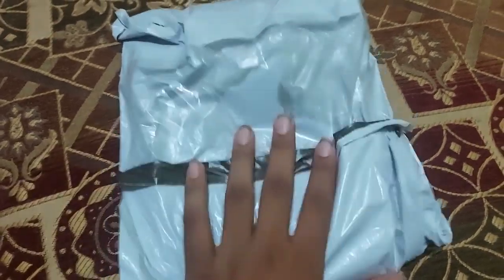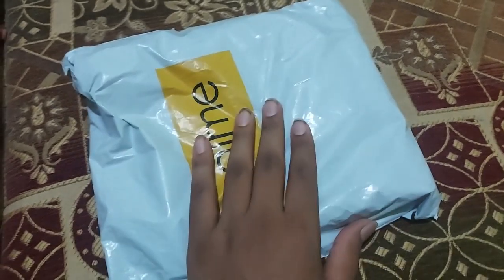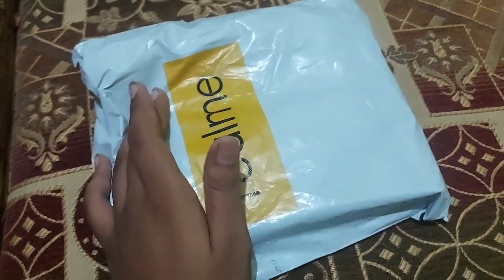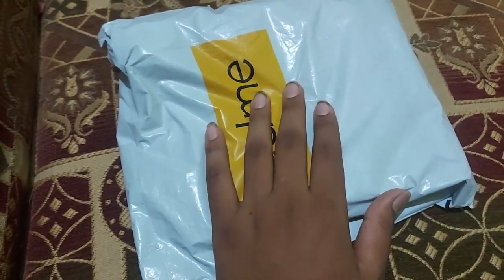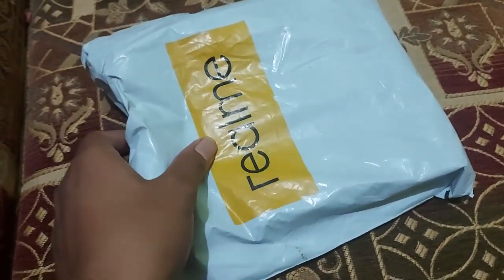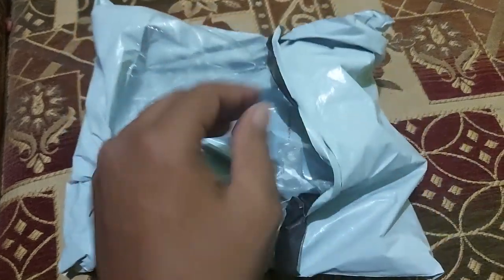Hello and welcome back to the channel. I hope you are doing absolutely fine. Today I have the Realme Buds Wireless 2. I have the Buds 1 and the Buds Q, but both of those are gone, so this is the one — the Realme Buds Wireless 2. There are a lot of features, and I will talk about them in a few days.